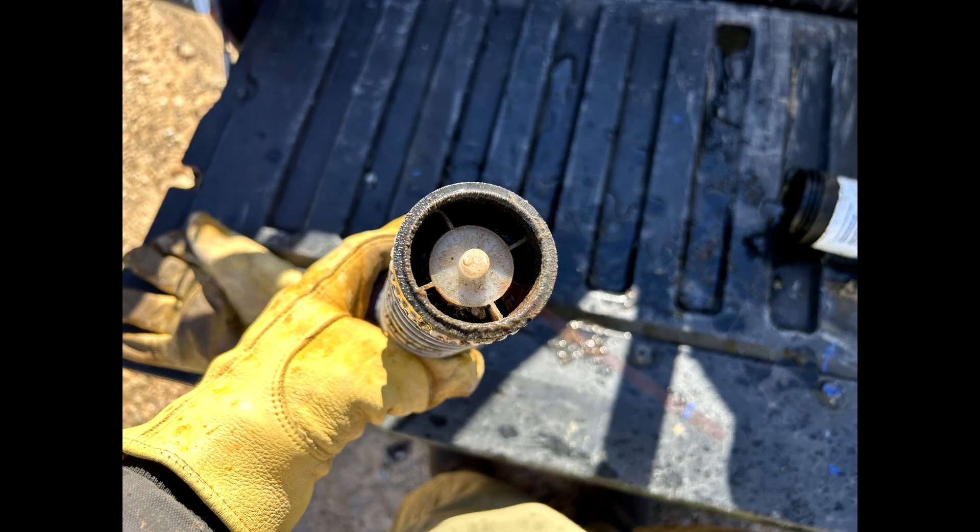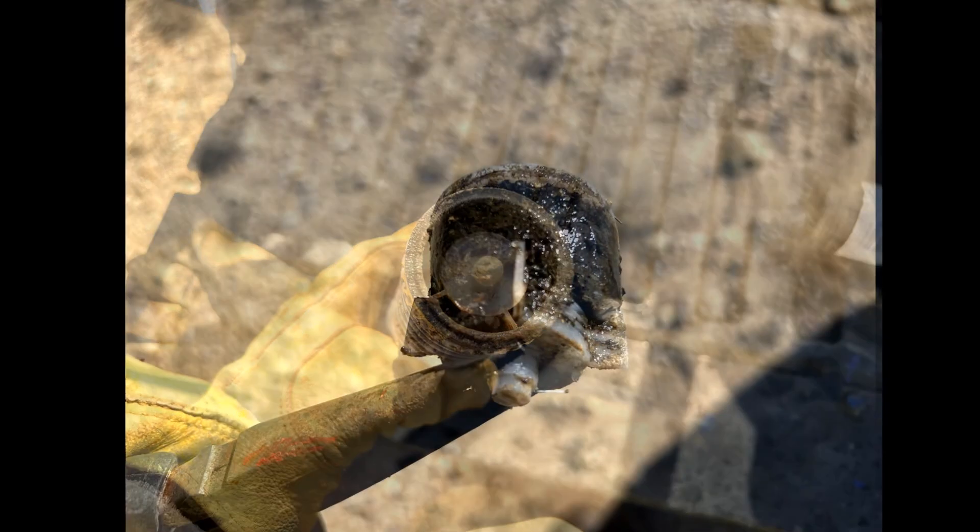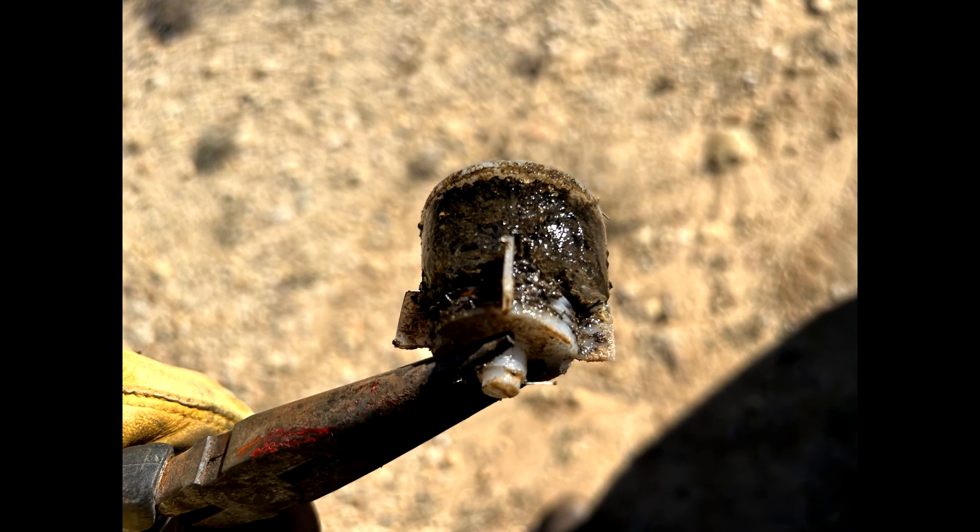This is the sprinkler screen from one of the sprinklers. Simply use a pair of needle-nose pliers to pull the screen out. As you can see, this screen is not only full of debris, but it's solid ice.